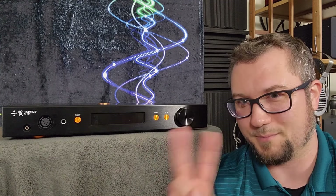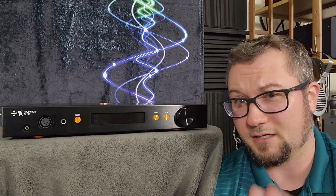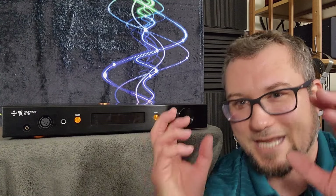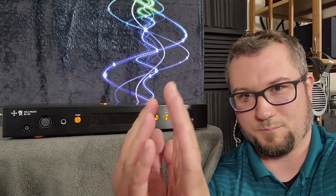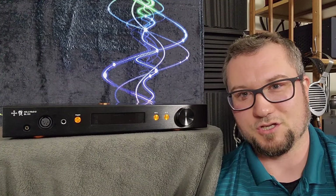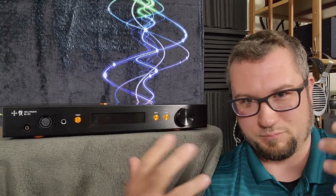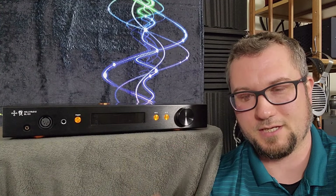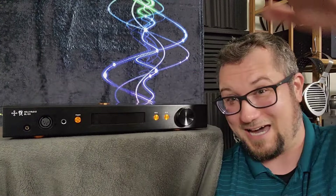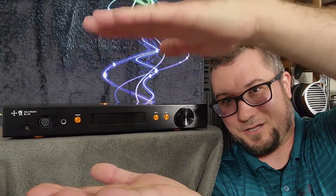Let's come back to that spatial presentation. I said it's very good with imaging and separation in two dimensions, but it's not the two dimensions you think of. The soundstage sounds somewhat two-dimensional. Typically when you hear two-dimensional soundstage, it's width and height that you get. This one: the two dimensions are width and depth, and the height is kind of compressed — there's a higher floor and a lower ceiling on most headphones.